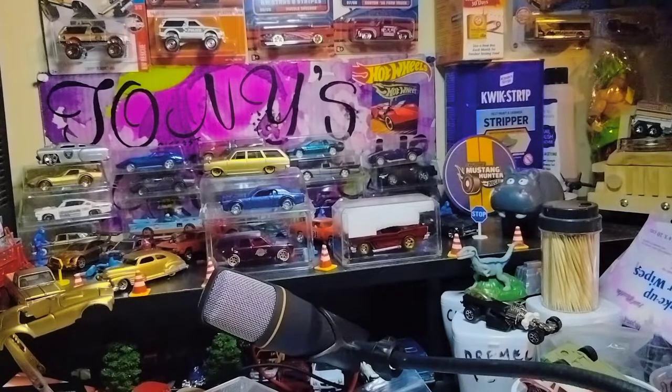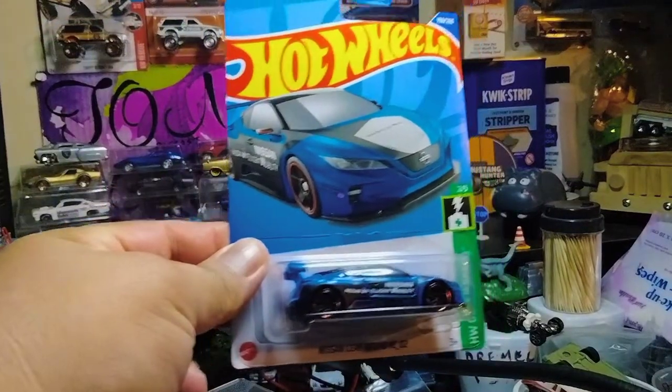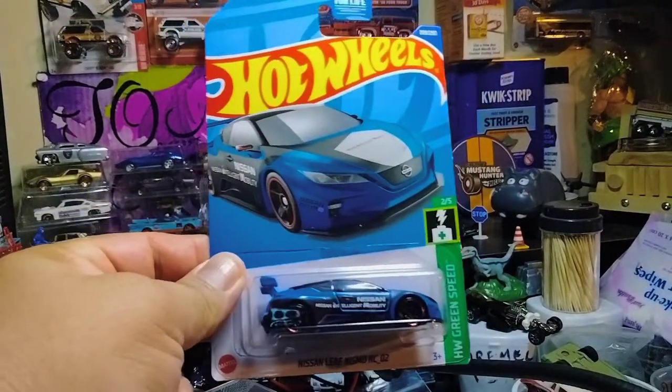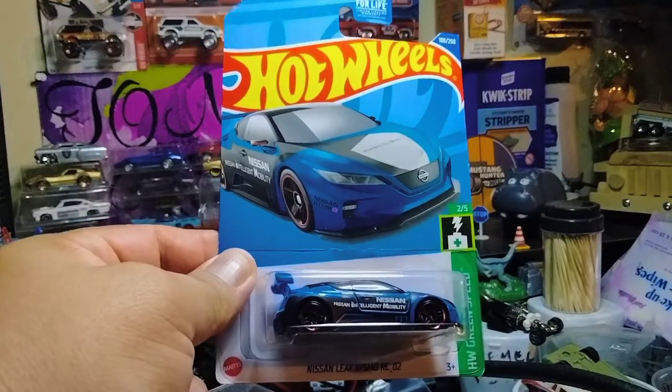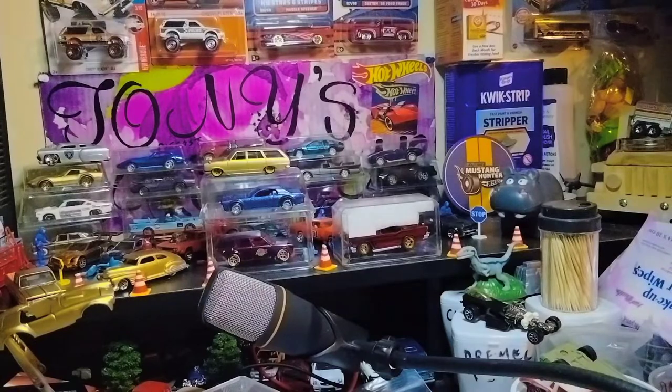And then I found the Kroger exclusive — I believe the Nissan Leaf. With blue — yeah, this is only available at Kroger's. The Nissan Leaf Nismo in blue. So yeah, I found that today.